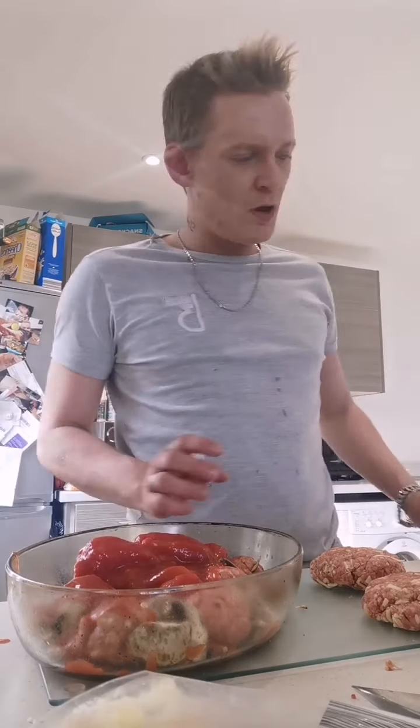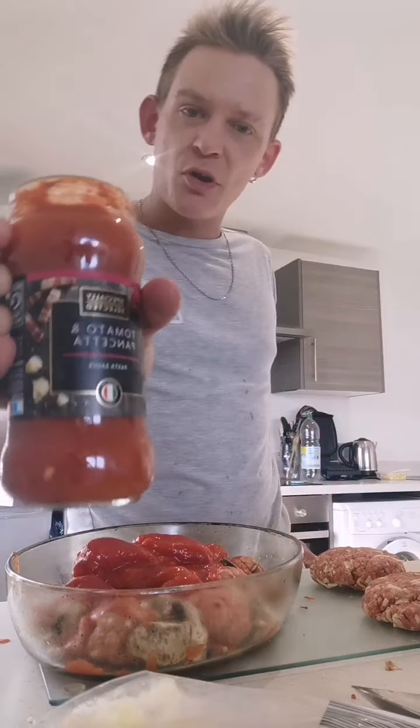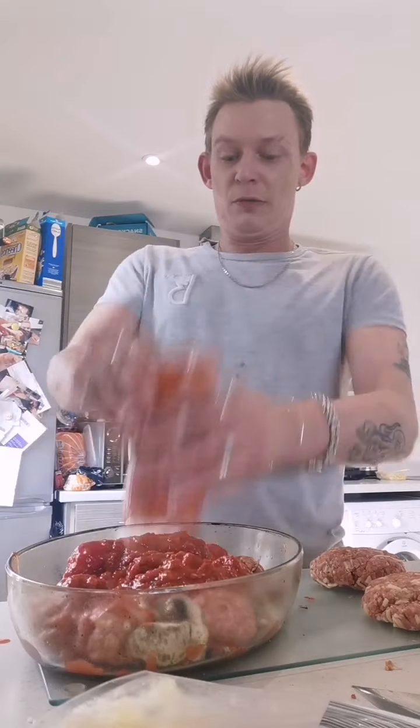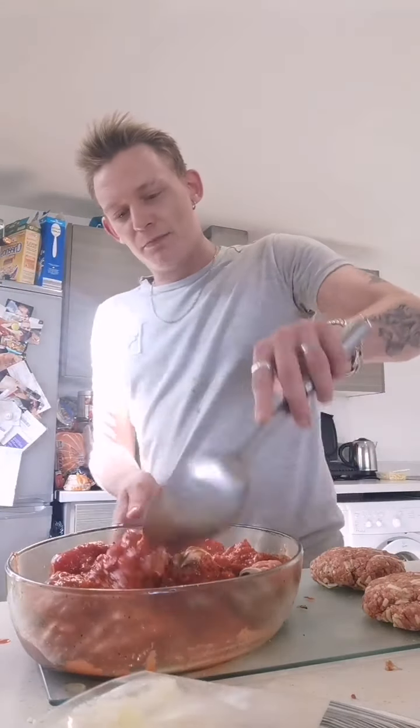We want nice flavours. Two tins of tomatoes — they're 35p each, really cheap. Plum tomatoes, you can use any. Chopped is probably better. Just pour it over the top — super easy. I've also bought this tomato pancetta paste, which is absolutely stunning flavour and it's about 89 pence from Aldi — super cheap. That will be the base of your sauce. Give it a little mix around.